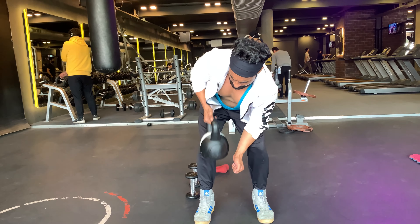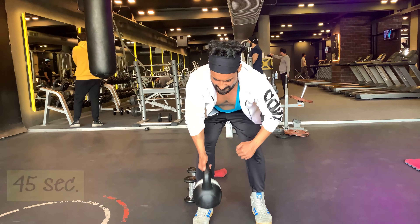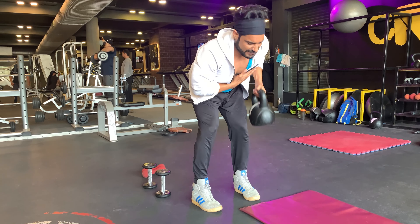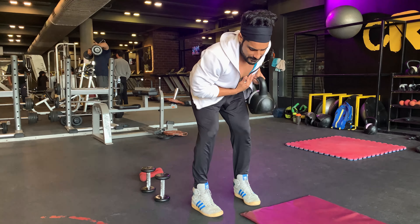The second-to-last exercise is bent over kettlebell row, also for 45 seconds. The bent over kettlebell row activates the muscles in the back of the body. You will also activate the core muscles and the biceps during the row.